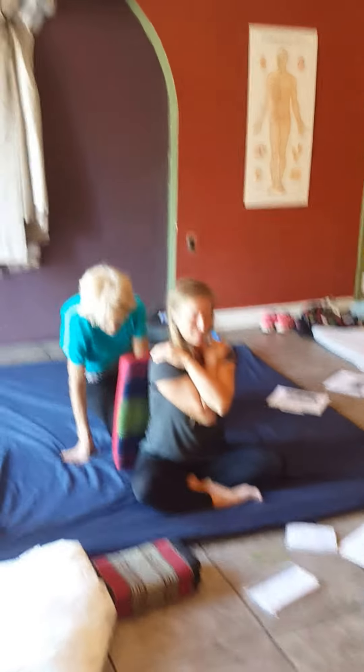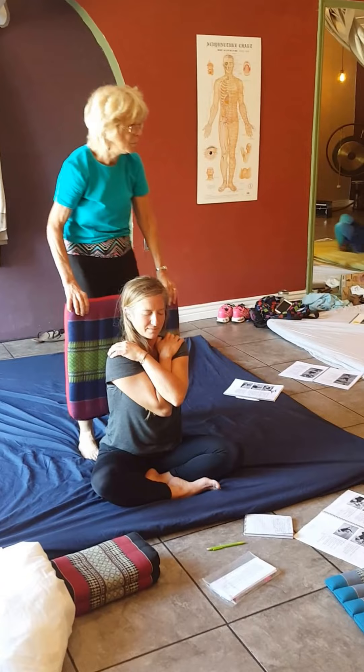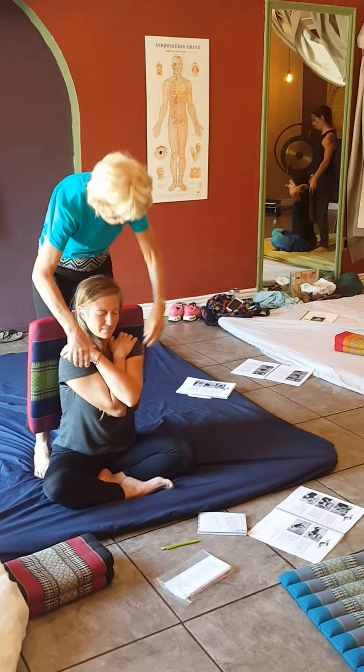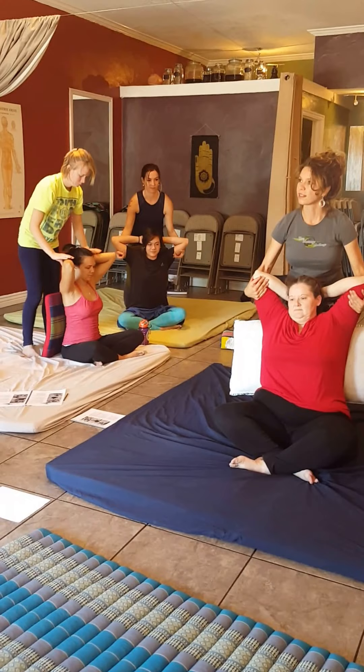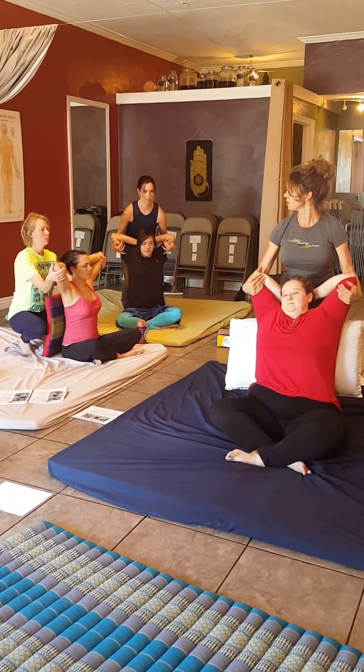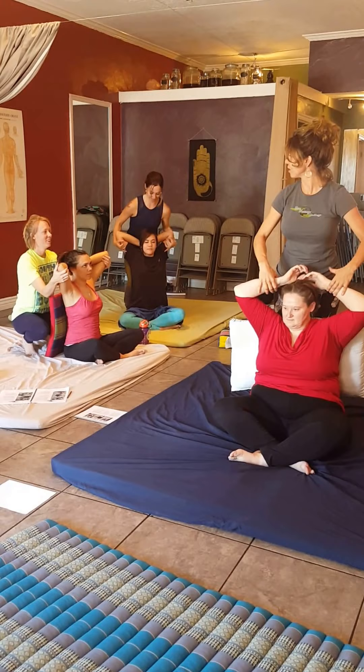So let's stand up. Stand up. Bring our client's arms behind their head — their hands behind their head. Scoop around the front. And just a little stretch back. A little stretch back. Nice. That's fine. That's good.